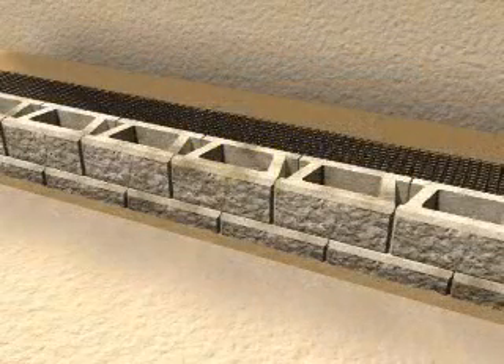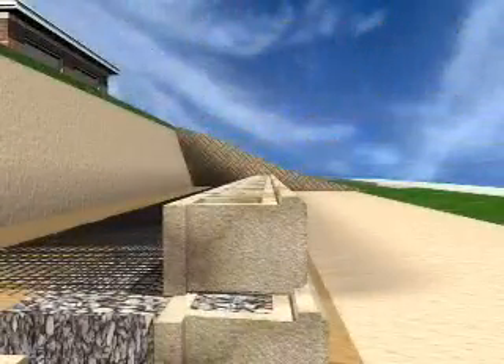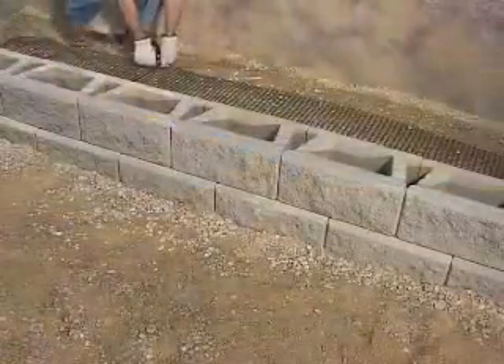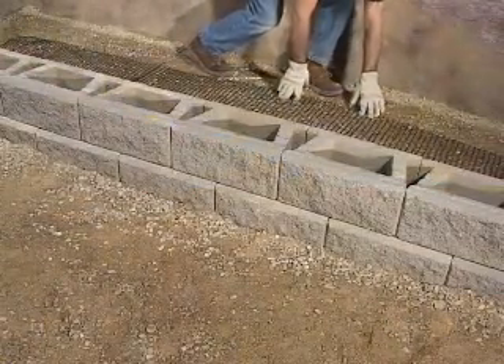Once the second course is in place, sight down the wall line to make sure the wall is straight and adjust the blocks as necessary. Then pull back on the grid to remove any slack. If necessary, stake it in place.